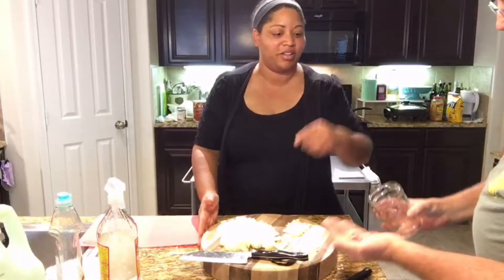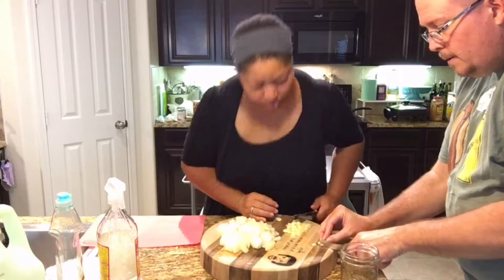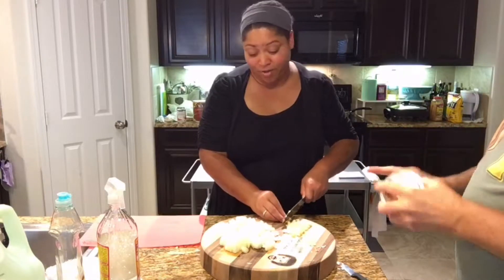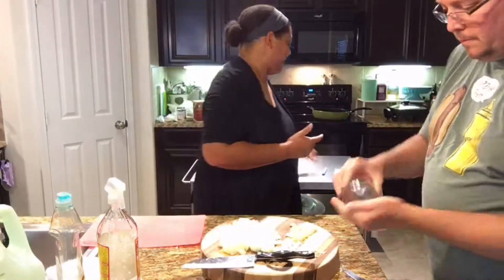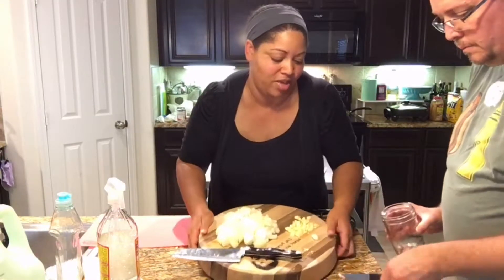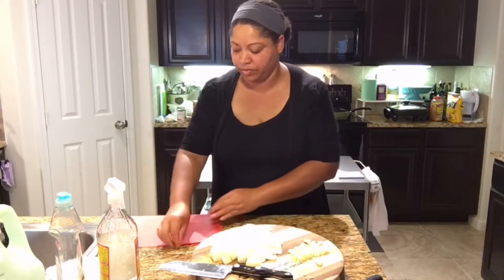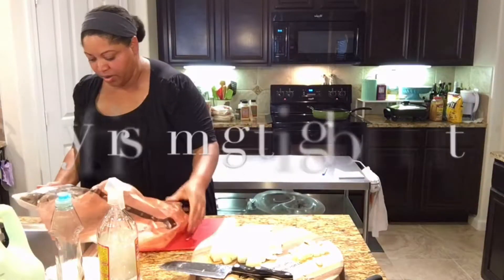The garlic skin came off pretty easy with the jar trick. Thanks Joey — we love hacks! All right, so that's going, I'm going to grab my meat.